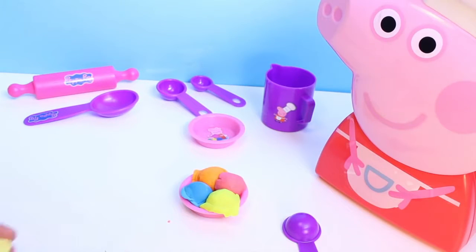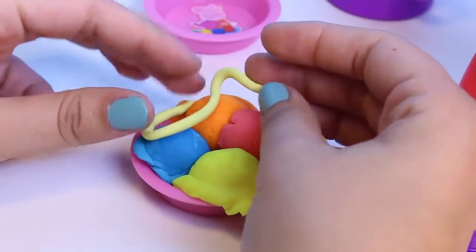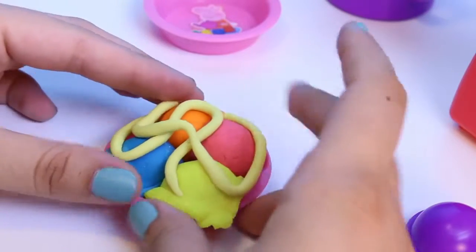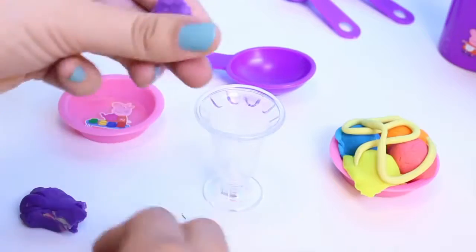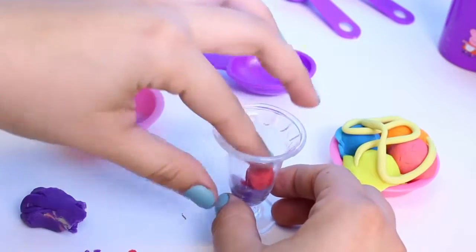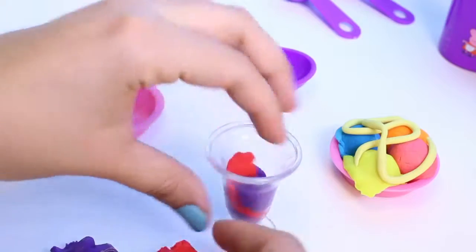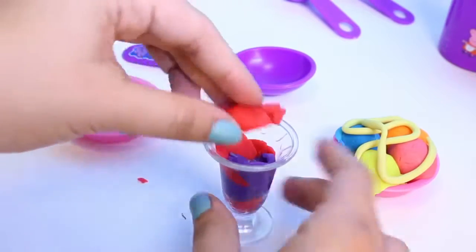Now we need some toppings. We're gonna make some sauce and some sprinkles. With my cooking playset I can make all kinds of food. So we will make dessert now and then we're going to make some healthy food. This kind of ice cream in the tall cup is called a parfait, and I'm very excited because I love parfaits. We have an ice cream sundae and an ice cream parfait.